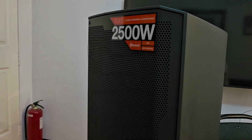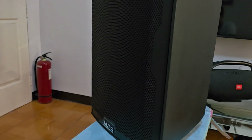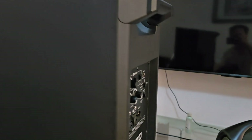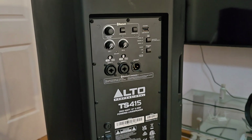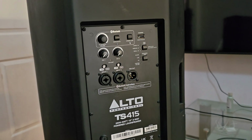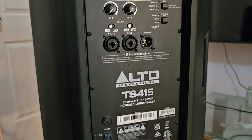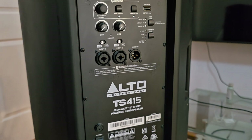Hi guys, Chris B here. It's been two years since I bought this Alto TS-415 — I've made some vlogs and videos about this when I first got the machine. It's been a while since I've uploaded content for my subscribers, so today I'll be sharing a very interesting vlog. Now is the moment I'd like to share what's inside this Alto TS-415.